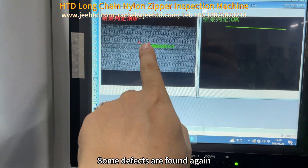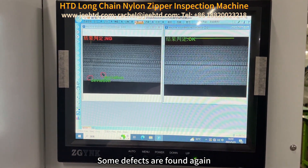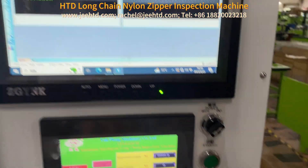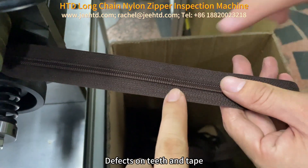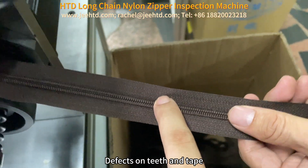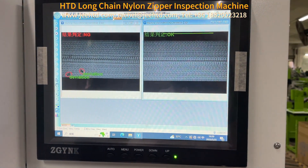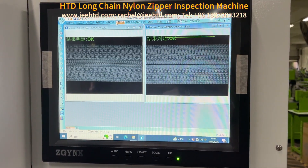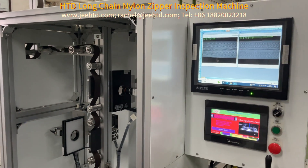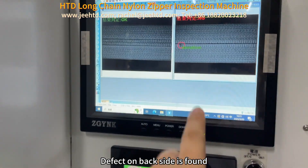Some defects are found again — defects on teeth and tape. Defects on the back side are also found.